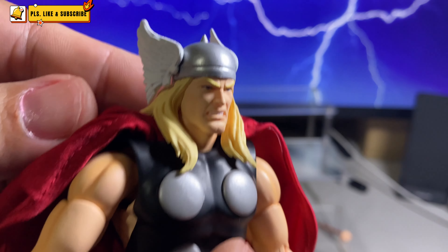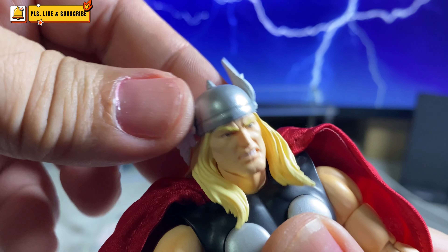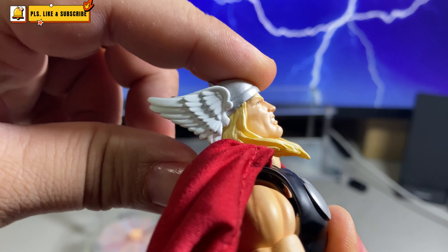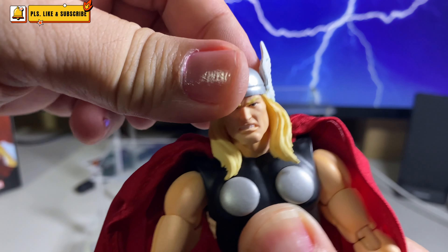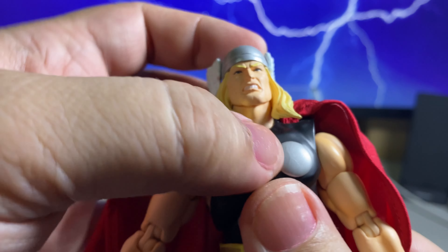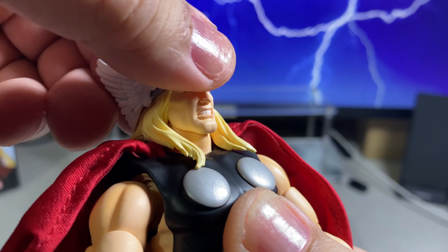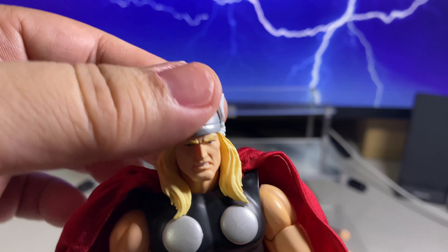Now let's go to articulation. His head — he has a neck joint and a joint in the head. But because of the nature of his hair, articulation is limited. It gets limited when he looks up, limited when he looks down, and side to side is practically non-existent because of the design of the hat. Head articulation is pretty limited considering he has both a neck joint and a head joint. Either way, the mold of the head limits the articulation.